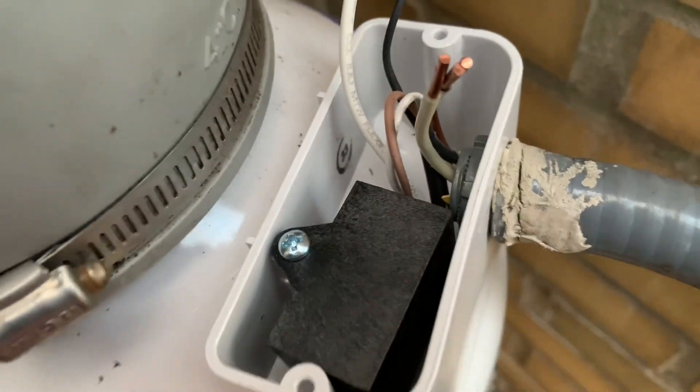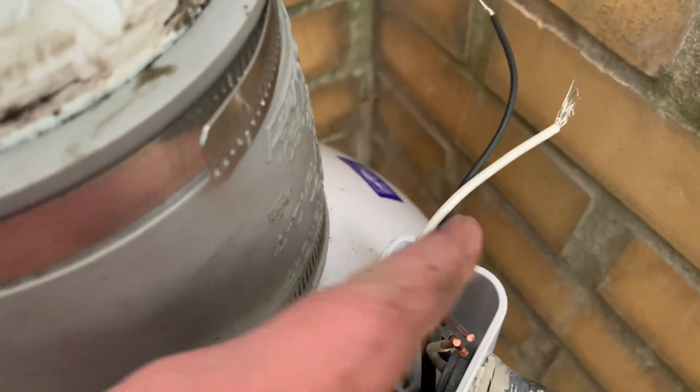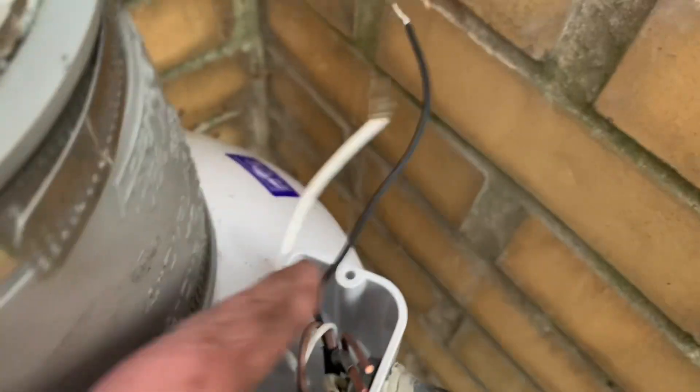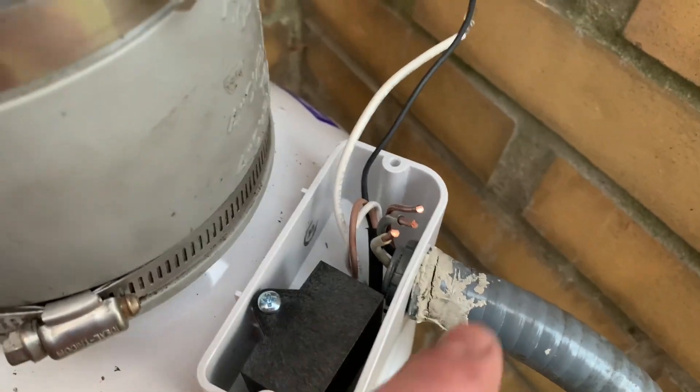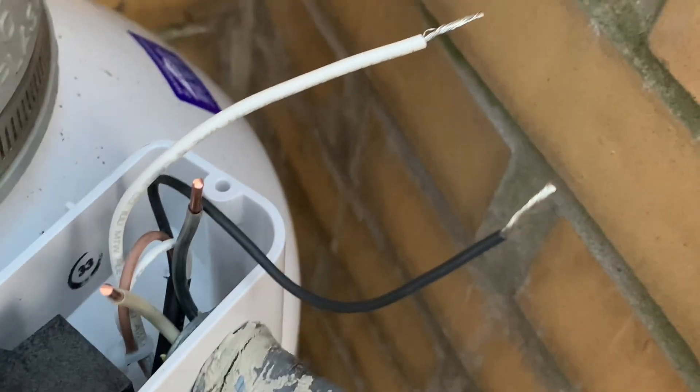We have the power cable from the house connected, and we have a lock nut installed. Now we have to hook up these wires from the house to the wires on the fan. It's your typical hot — black to black — and then your common, your neutral, white to white. This one doesn't have a ground so you just cap off the ground or tuck it out of the way. The stranded wires from the fan were a little bit too long so I stripped them according to the strip guide on the Wago, and now we will connect them — white to white and black to black.